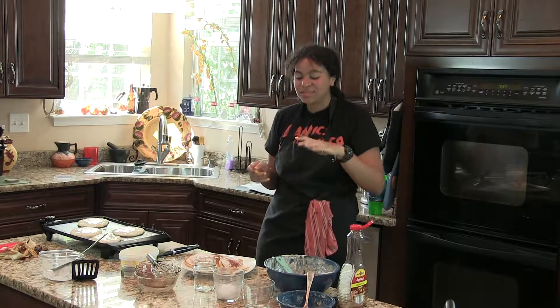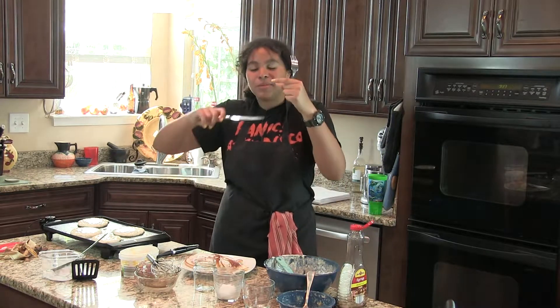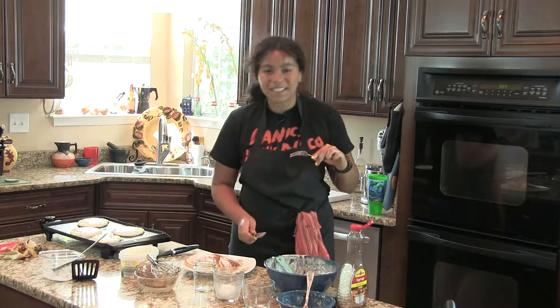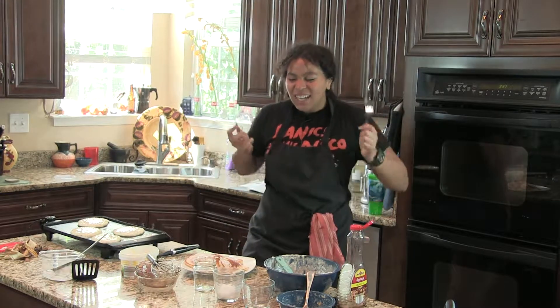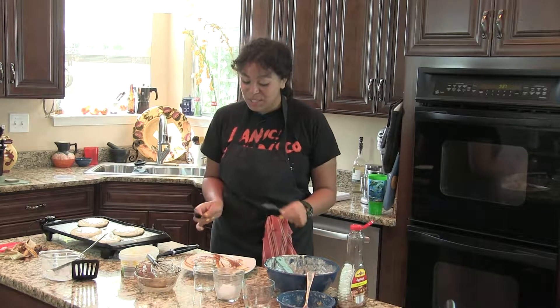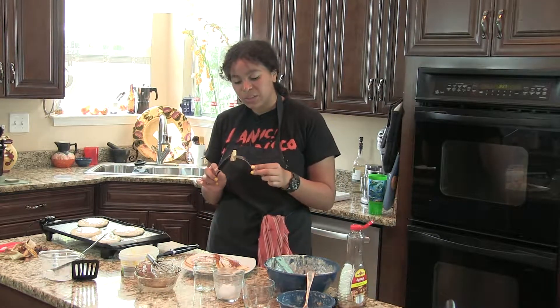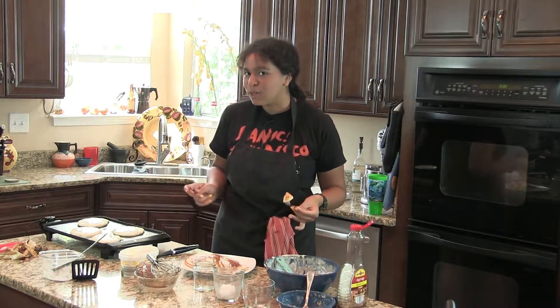The top is really crispy and then the middle and bottom are really soft. A little swipe of syrup makes a difference because it gets on the bottom of the pancakes too. These are really fluffy — I definitely recommend making this recipe if you want the best pancakes ever.